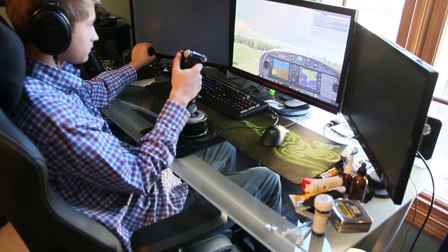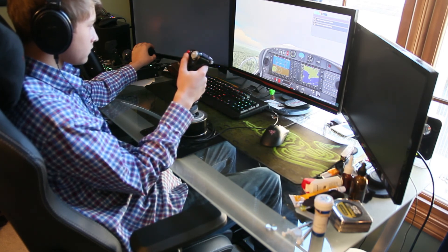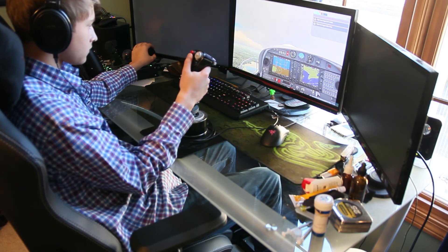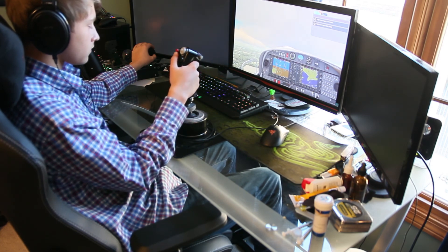Both the pedals on the HOTAS are comfortable for long-term use, and all connect with USB cables. The Warthog HOTAS uses the Target software, which I would recommend getting familiarized with. Both the HOTAS and pedals can be remapped for tons of different uses using software or even just the in-game settings.